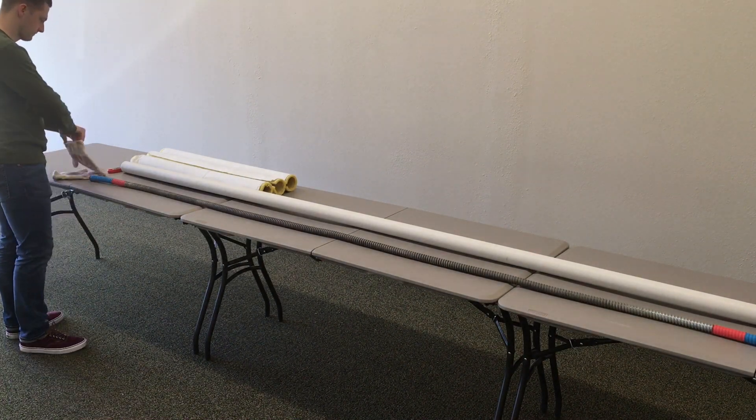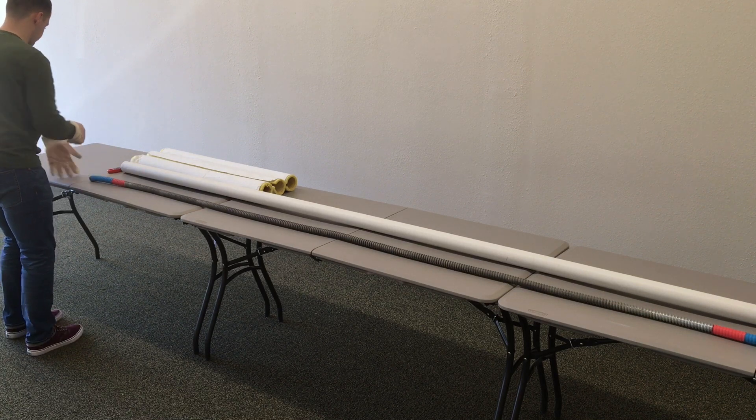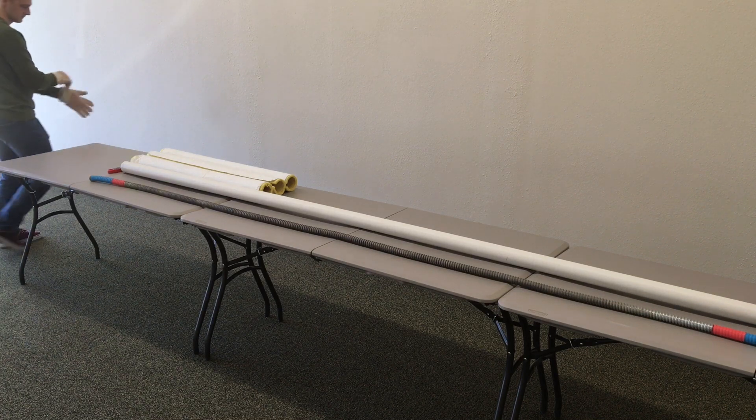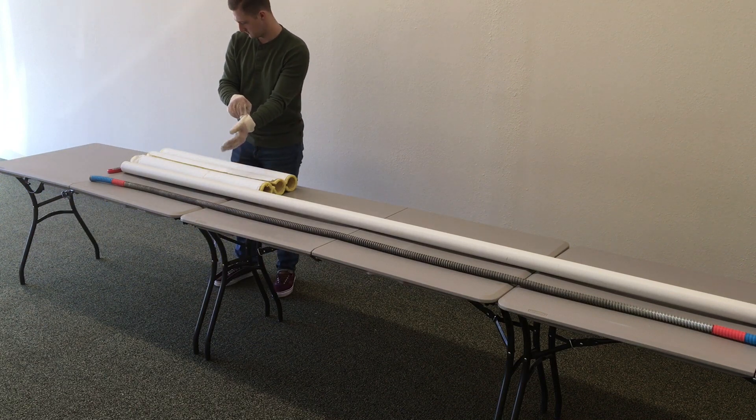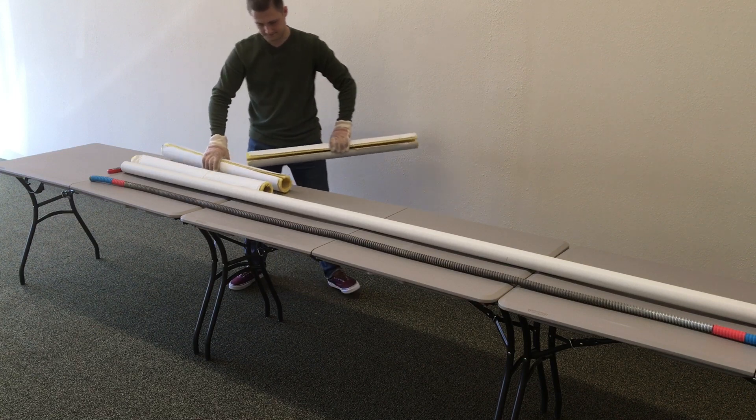Hey everyone, I'm Trent with PVC Bendit, and in this video we'll be going over how we can bend 2-inch PVC pipe using our 9B PVC Bendit tool, as well as fiberglass pipe insulation, a digital thermometer, a timer, and some heat-resistant gloves to protect our hands.